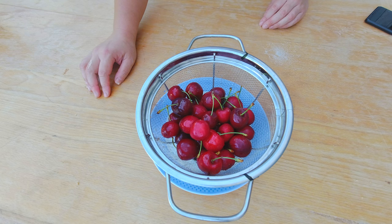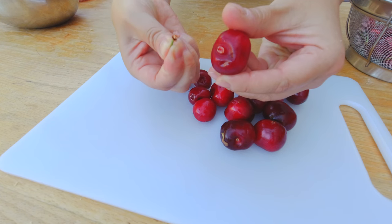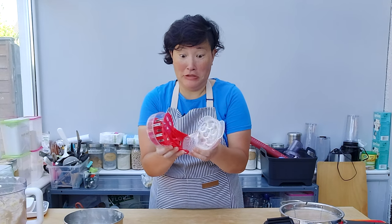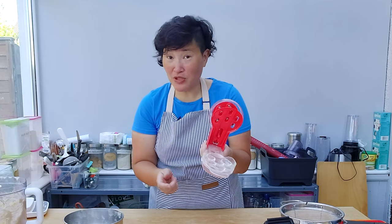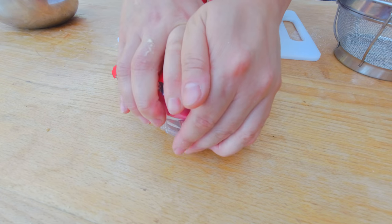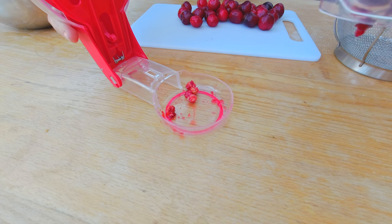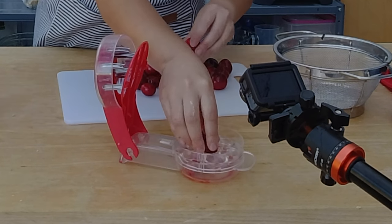I'm gonna start preparing now my cherries for my Italian cherry tart. First I'm gonna destem my cherries, and after that I have to pit the cherries. I have a few gadgets for that — like this scary-looking machine. But if you make a lot of cherry tarts or cherry cakes, it's pretty handy to have. You put the cherries in this contraption — they're really big cherries, by the way — press with your hands down, and you can see how the pits are now in the container below. I'm gonna repeat that until all of my cherries are pitted.